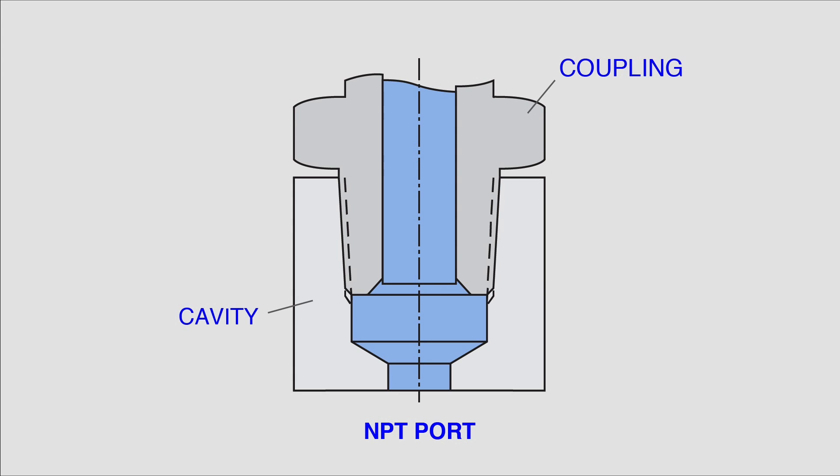A major disadvantage of an NPT connection, and a reason why Dynex has moved away from it in many cases, is that an NPT connection needs to be torqued until multiple threads are actually deformed along the length of the fitting. This means if the fitting is loosened and then re-torqued more than a couple of times, the threads and the integrity of the entire fitting could be compromised.